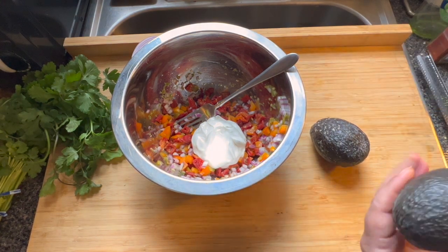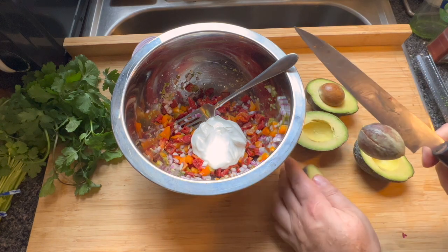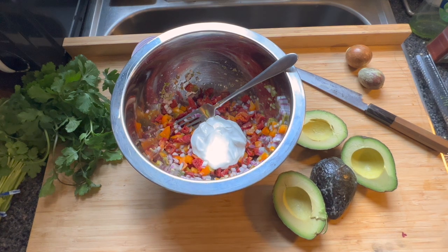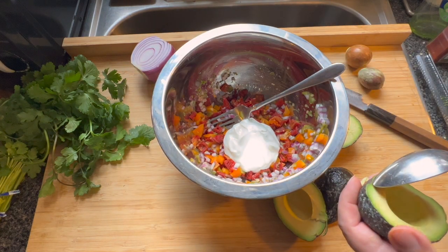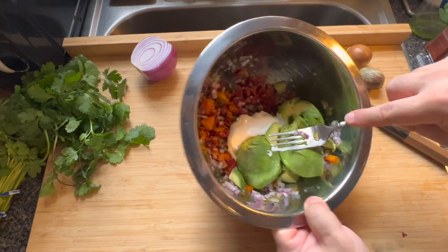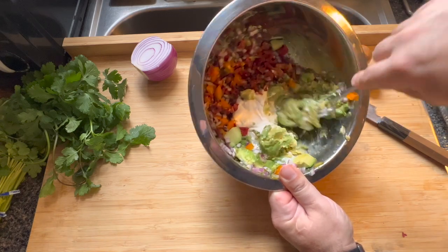Now we take our avocados and cut around them. You have beautiful avocados. What I like to do is take the knife and just give it a little jab to remove the pit. I'm going to reserve these pits — there's an old tale about saving the pits and putting them into guacamole to keep it from getting nasty. It's something I do if I'm going to let the guacamole sit for a couple of hours or even overnight. With your spoon, pop the avocado flesh into the bowl. Make sure you get all of it out — can't waste.